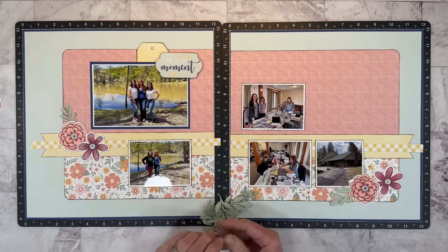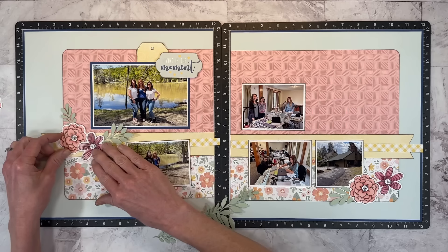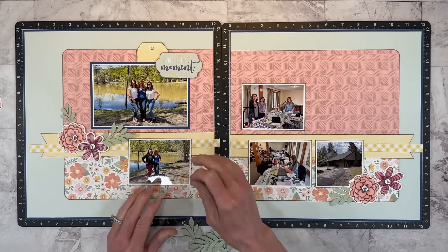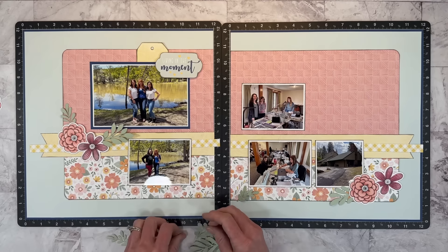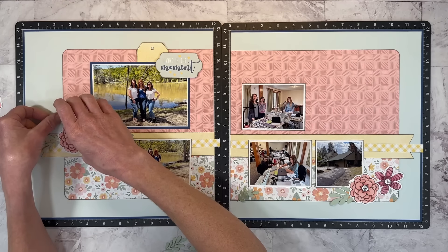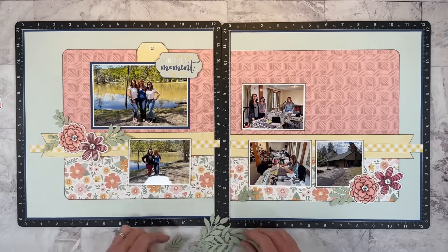It's kind of funny because my sister Anna, whose layout I'm scrap lifting, actually scrapbooked the same photo. Not only am I scrap lifting the design, but the photos also, because Anna was at the retreat with me. It made this layout come together so quickly — I didn't have to think about anything.